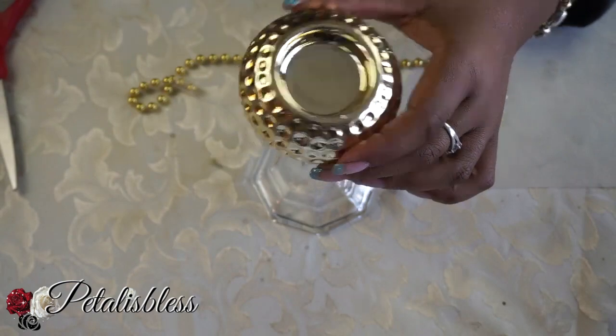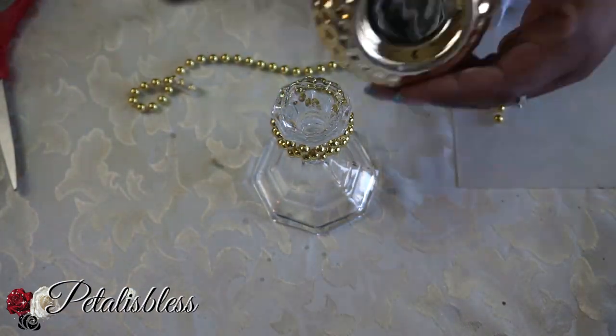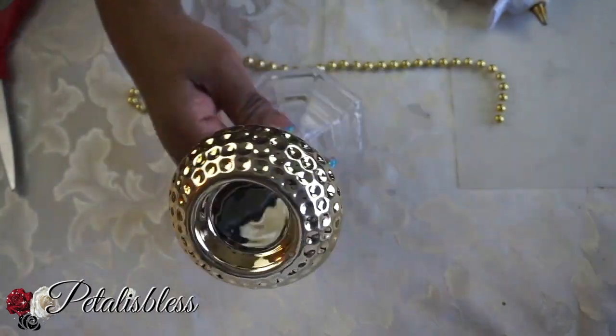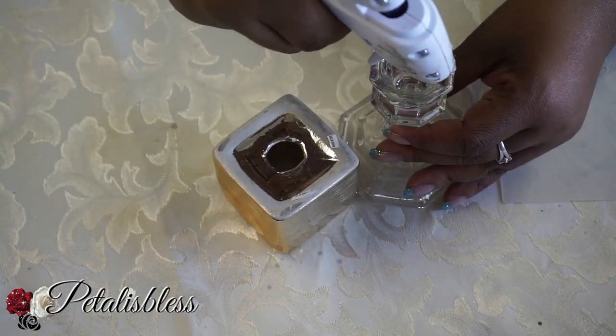Now we're just going to add the round candle holder to the top of this candle holder. You can use E6000 but for the purpose of this video I'm just using the hot glue gun. Now I'm going to add the square tea light holder to this candle holder.